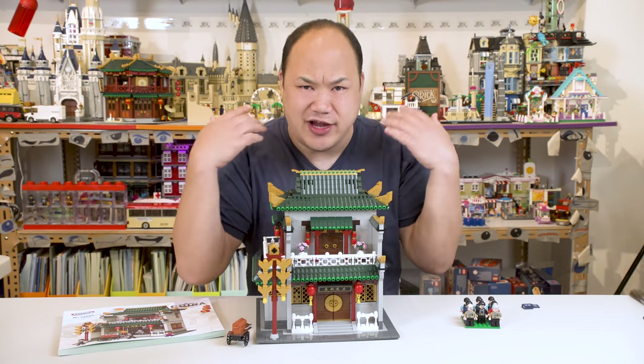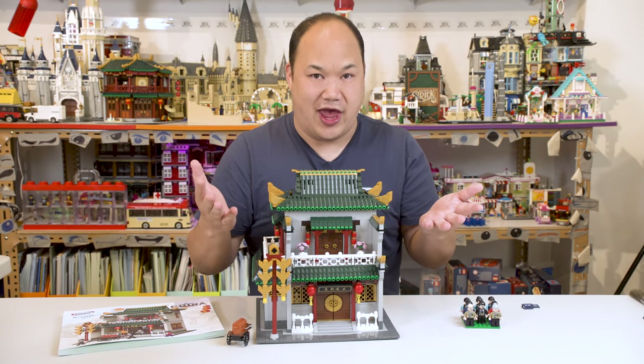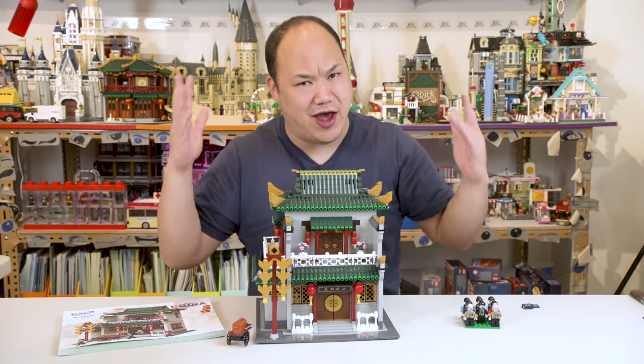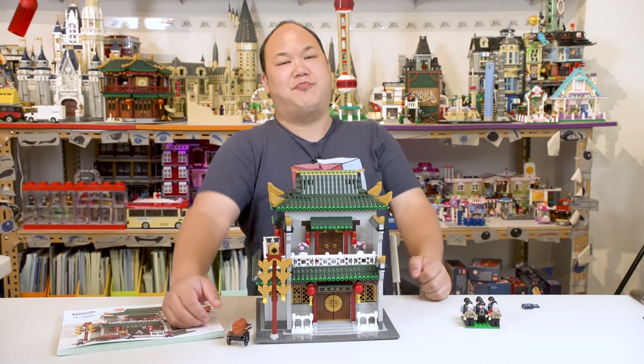So there you guys go — that's Xingbao Banks. What do you guys think? You like it? I like it. I'm a big fan of it. And that's it for the Chinatown 2019 series. So until next time, it's time to go review some other sets. Let's do this.